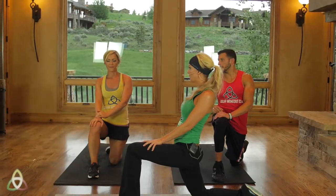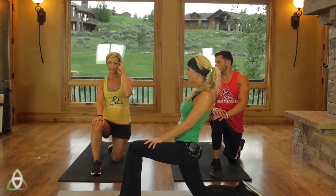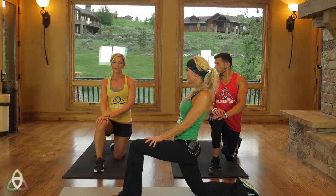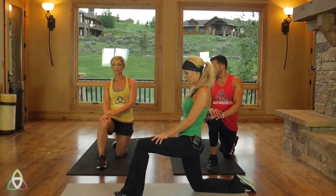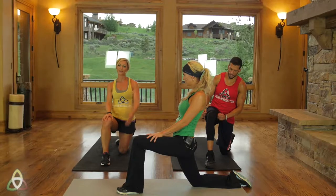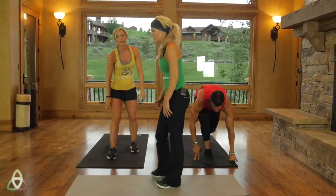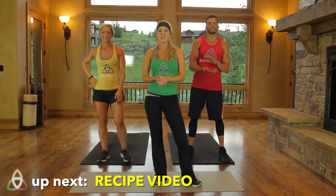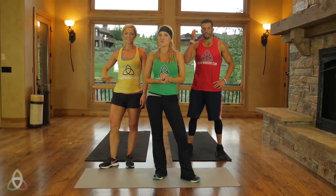Good job today, guys. This is a fun workout that you literally can do anywhere — keep it in the back of your mind. Even if it's your day to stream a quick cardio workout, you can do this again in a week or two, or if you're traveling for business. This is a great workout you can do anywhere — even outside if the weather's awesome. Nice job, we totally appreciate you. We love you being a part of our club and we're excited to see you guys tomorrow.